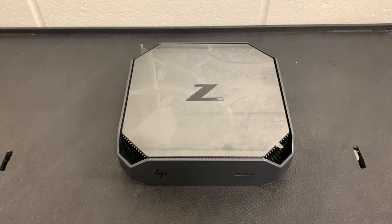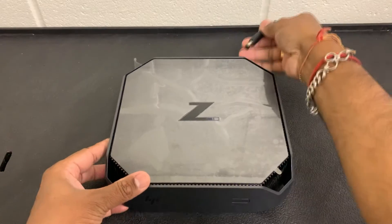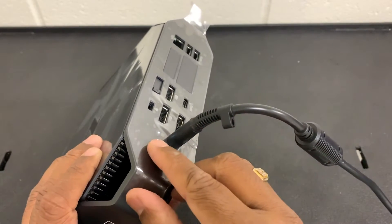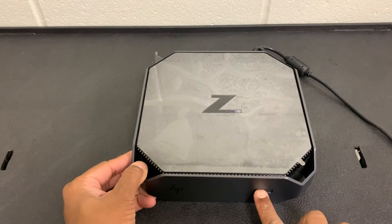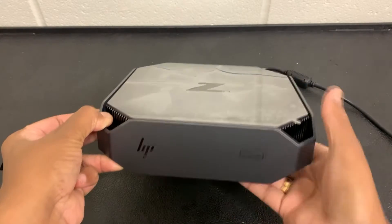Hello guys, I'm back with one more video. I have this C2 mini workstation — the thing is it doesn't turn on, so I will show you what I mean. Here's the power cable, I plug it in and you can see the light that turns on, but when we turn the power on at the front it doesn't do anything, it doesn't load. I tried a couple of times and it is still not turning on, so I will show you how we can fix it.